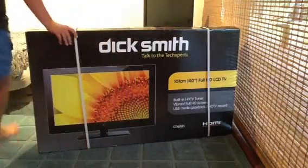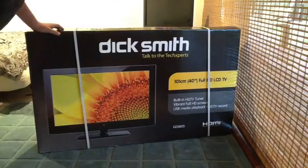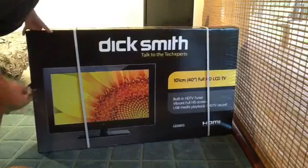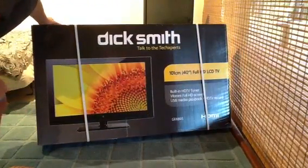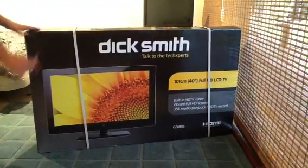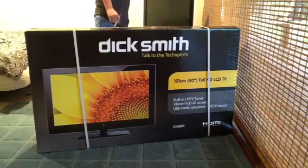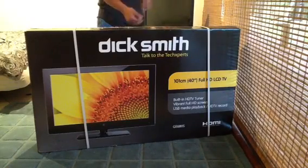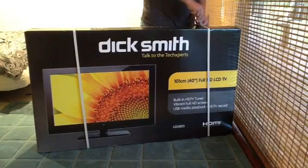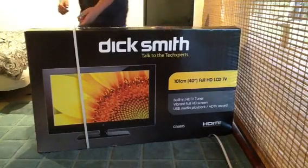Hello, today I'll be doing an unboxing of the Dick Smith 101cm, 40 inches, full HD LCD TV, built in with HD TV tuner, vibrant full HD screen, USB media playback and HD TV record. This isn't my TV — it is my brother's. My TV is back here, an LG full HD 1080p, 38 inch. This is 2 inches bigger, but I have heard that it is not as good picture quality, but still would be pretty good.